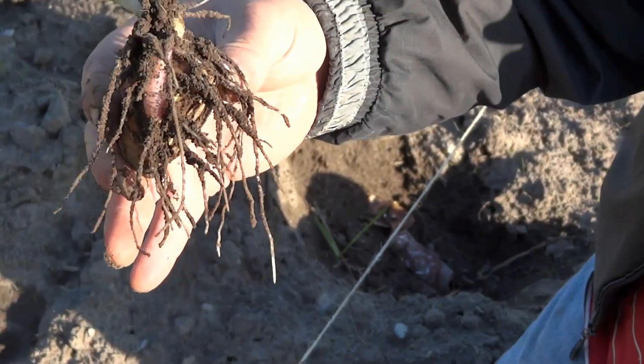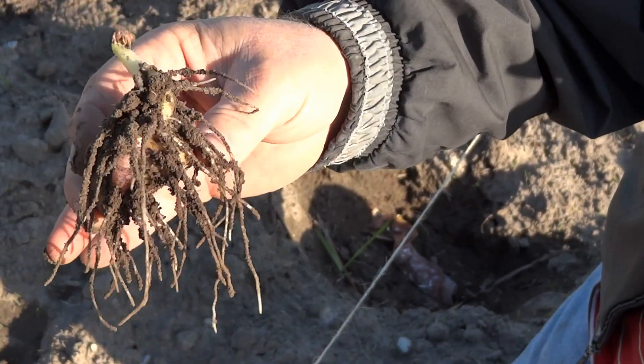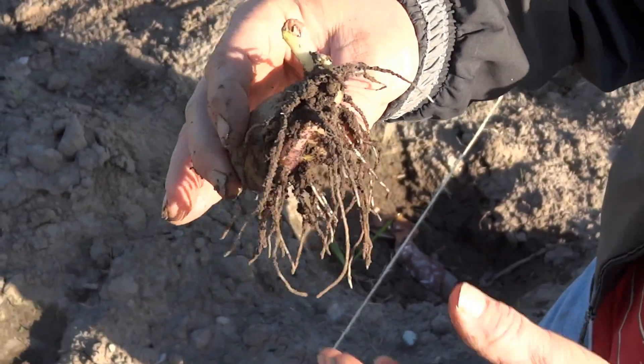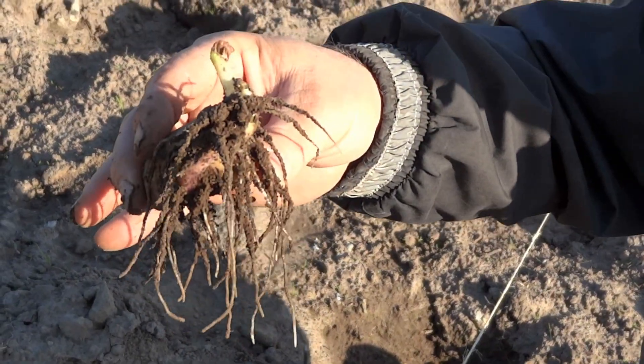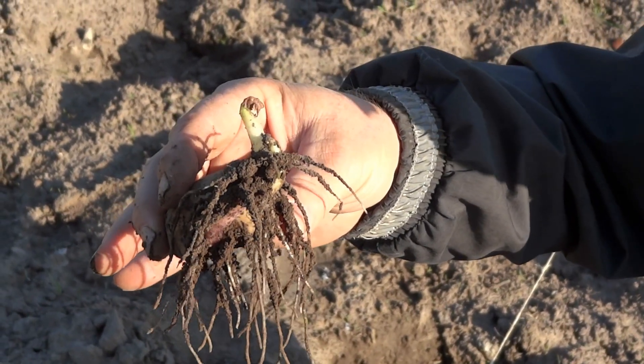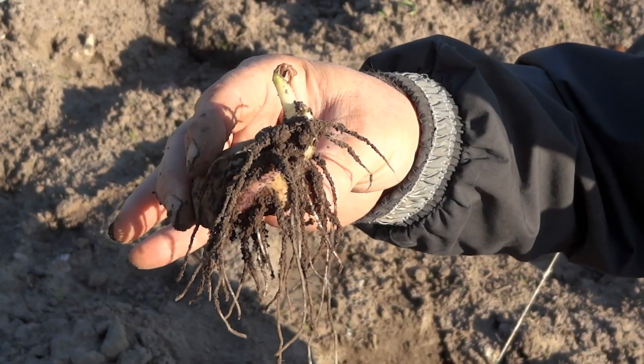Our weather's been a little bit cold and that's probably one of the reasons why they haven't popped up yet. But as you can see, there's a ton of roots. So I would suspect that in the next week and a half, two weeks, these things should start popping out of the ground.